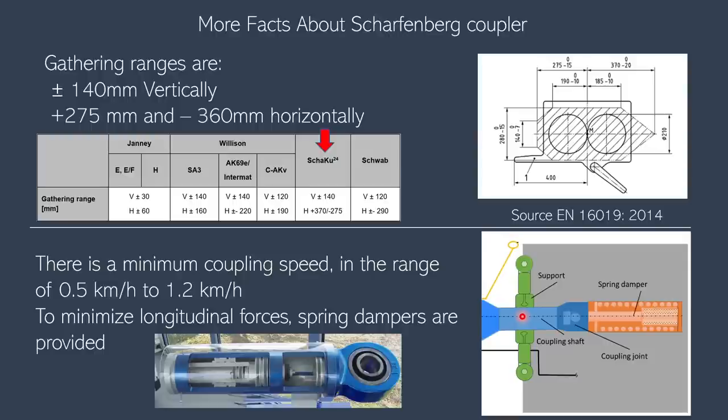An important factor for couplers is the gathering range — the ability for two trains to couple successfully even with some vertical or horizontal offset. For the Scharfenberg coupler, a plus or minus 140 mm vertical or equivalent horizontal offset between two coupler heads can still result in a successful coupling. The Scharfenberg actually has the highest gathering range among all coupler types. This means the coupler can accommodate more geographical factors, curves, and offsets, which improves the overall operative performance of the railway system.